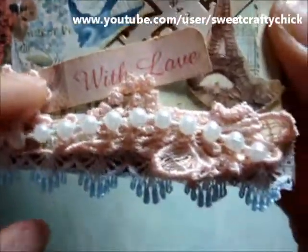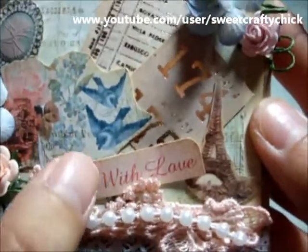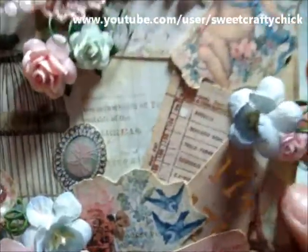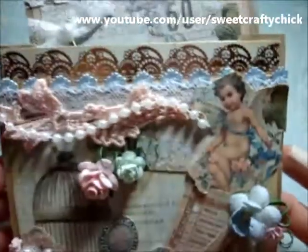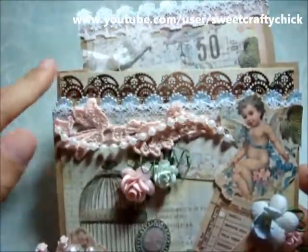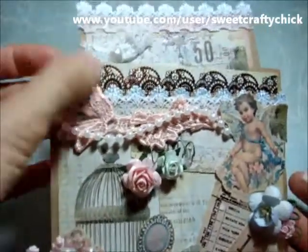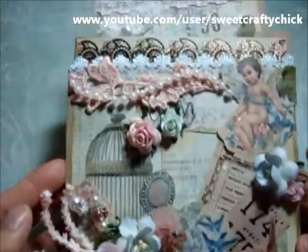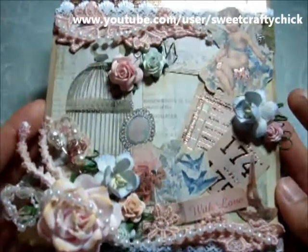This is some peach trim that I had in my stash. I added this sentiment 'with love' from one of the images. I cut out this pretty cherub and added crackle accents. I love this doily gold image and I cut it out. So this is the front part of my altered paper bag.